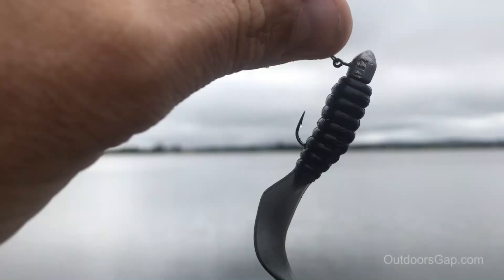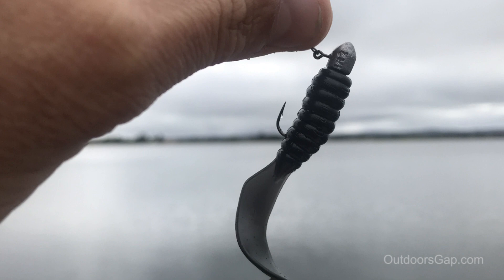The Z-Man two and a half inch curly tail grub. The more you practice doing this the quicker you'll get. It's probably a good idea to practice at home rather than trying to do it in a rocky boat, or when the fish are rising everywhere and you get a bit excited — it's very hard to rig under those conditions.